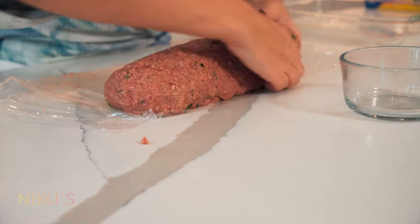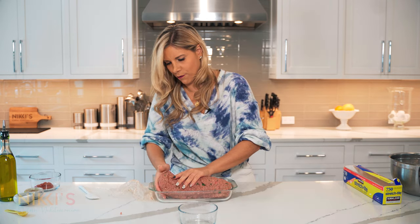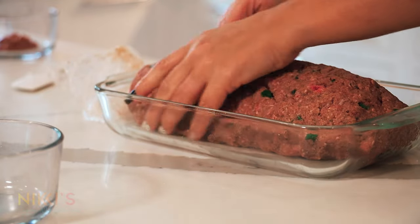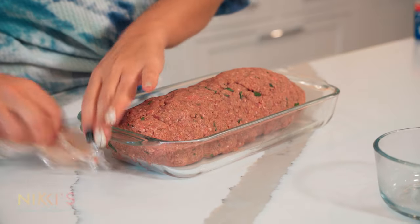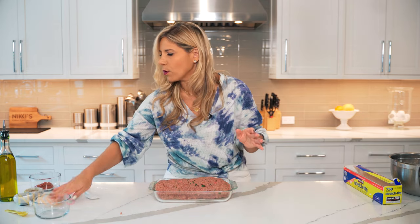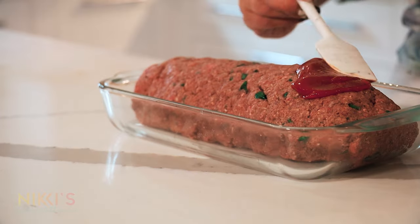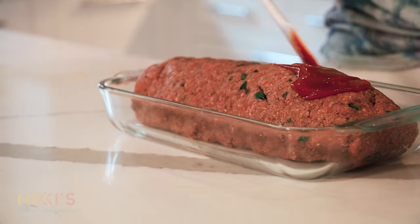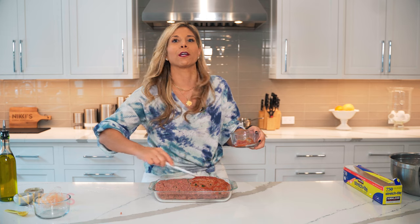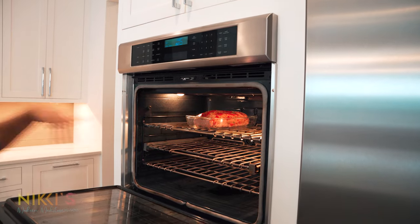We have our nice meatloaf here and I'm going to shape it so that it fits right into this 11 by 7 Pyrex. That's going to be a nice shape for dinner — it's going to look beautiful on your platter as well. Before we bake it, we're going to top it with three tablespoons of ketchup, spreading this all over the top of the meatloaf. Maybe this little added element will help your kids eat it. We're going to bake this in the oven at 350 degrees for about an hour.